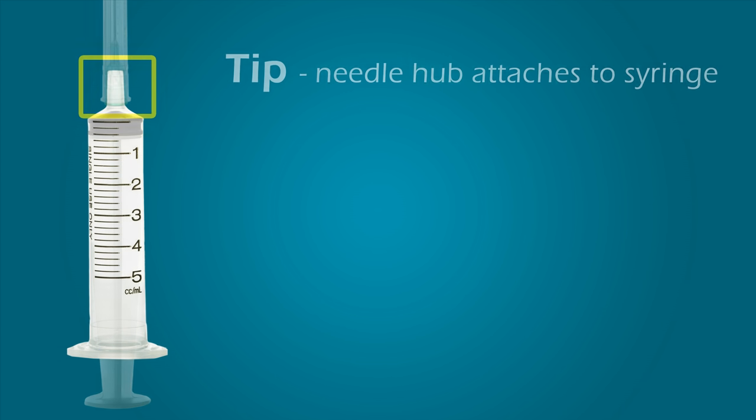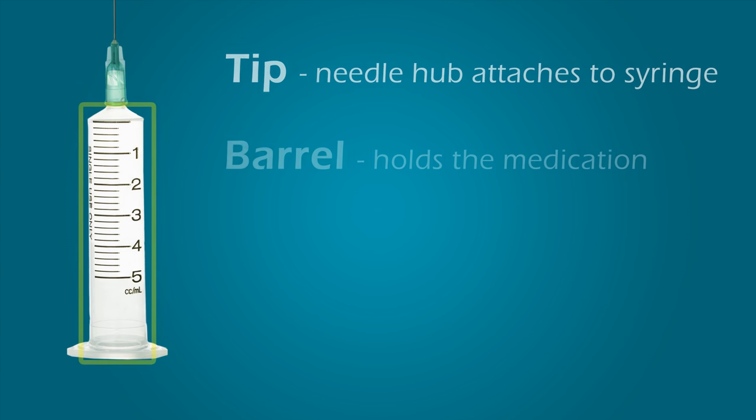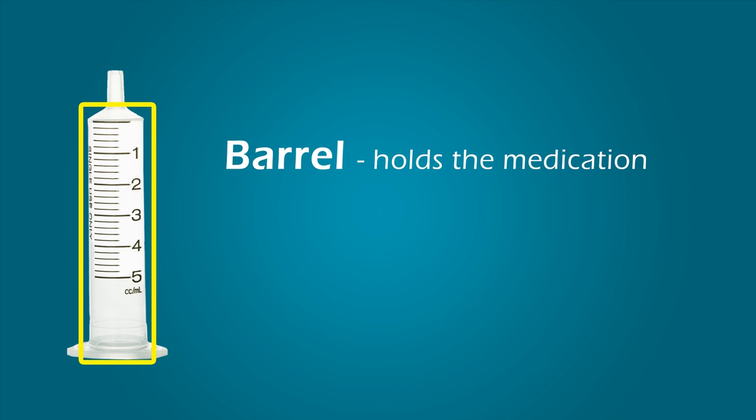First, we will examine the parts of the syringe. The tip is where the needle hub attaches to the syringe. The barrel is a reservoir for holding the syringe's contents. The contents may include liquids or gases.